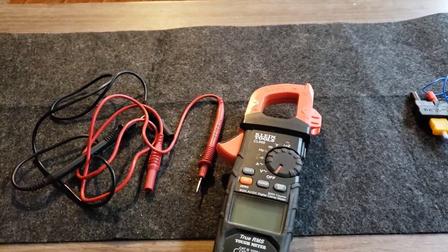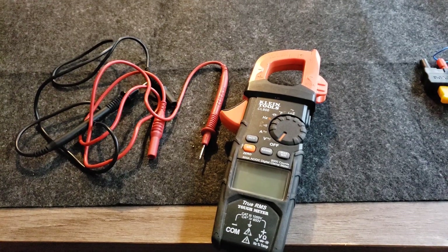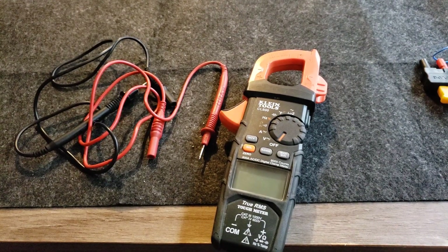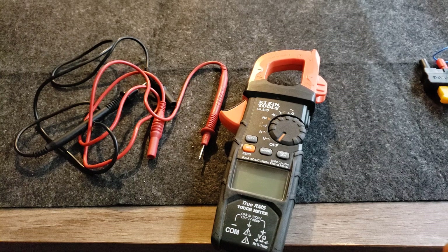If you're just starting out, or even if you're an appliance installer and need a multimeter, this is a great meter for the price. I highly, highly recommend it. Hit a like, subscribe, and if you ever have any questions just message me or leave a comment and I will always respond. Thanks!